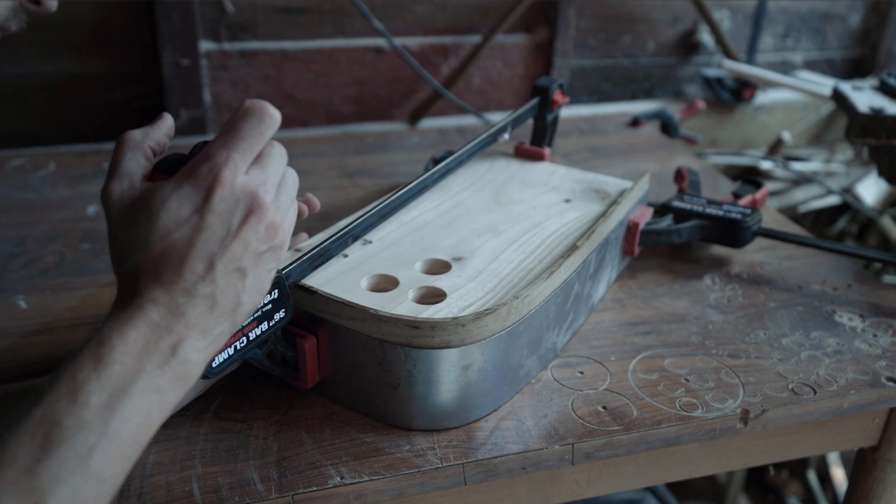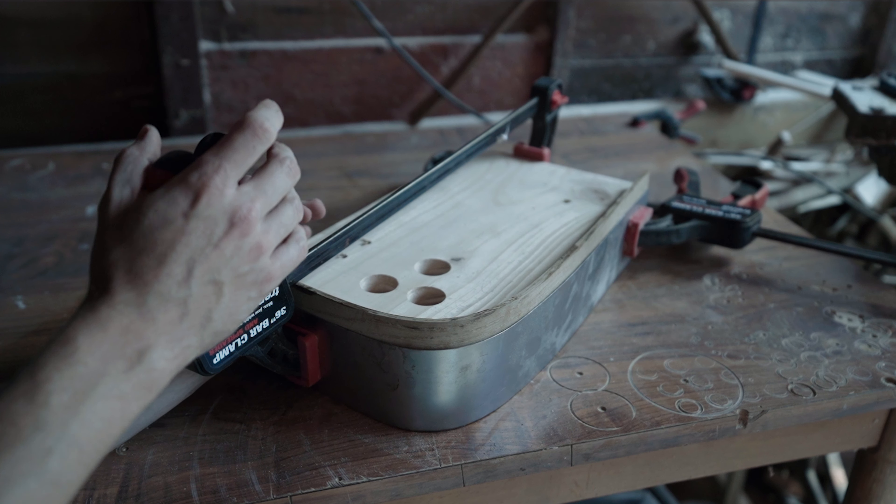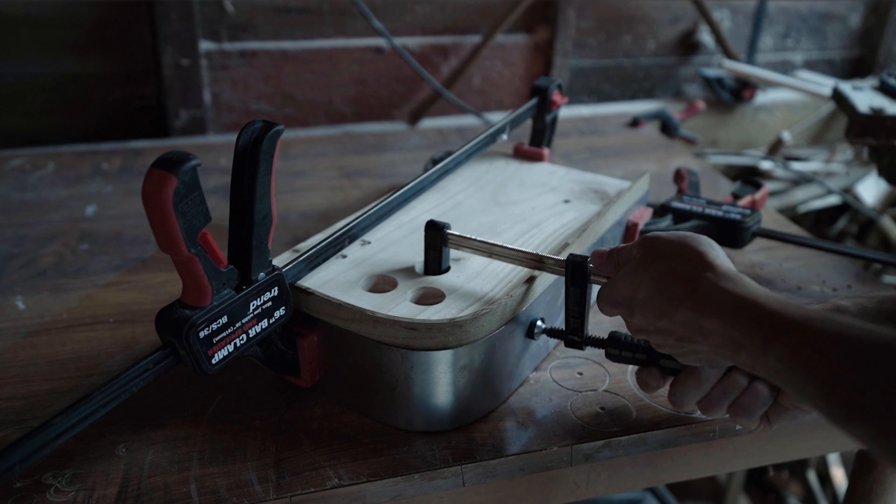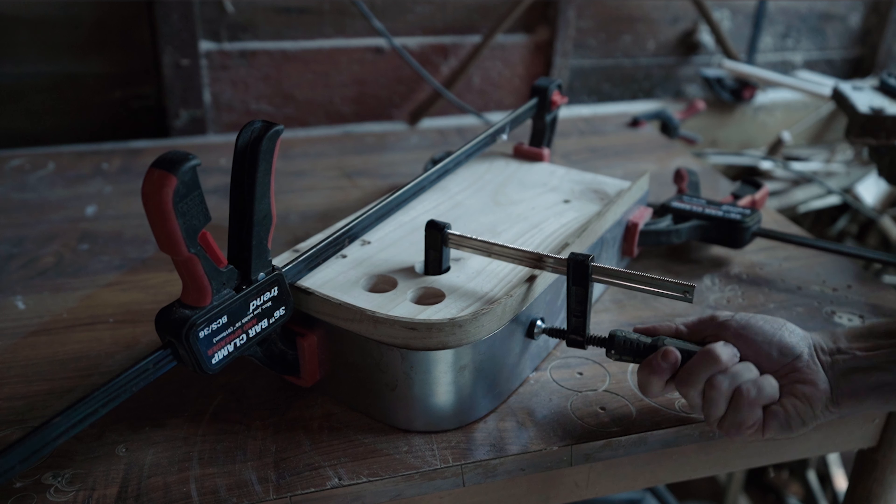If the process doesn't work right away, you can place the timber back into the steam bending box for a longer period of time. Alternatively, you can try a different species of timber or even try cutting it to a thinner depth.